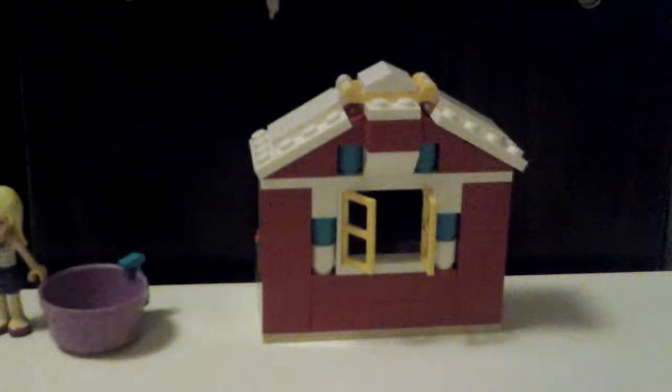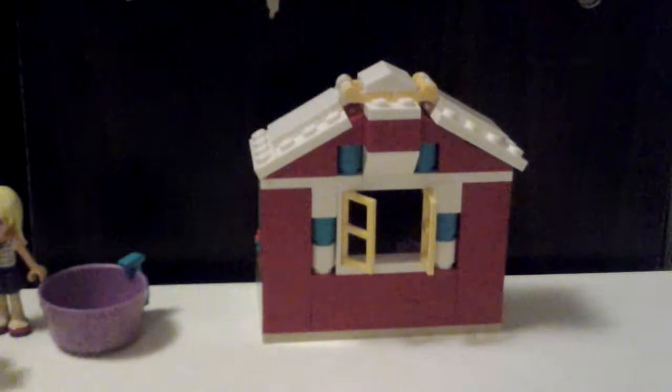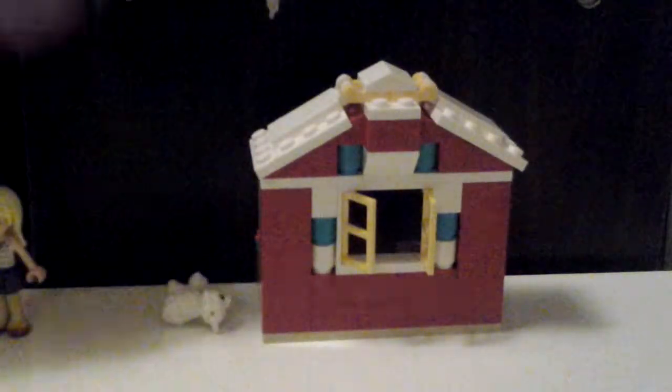That one's the sheep. It has fluffy wool, a nose — the nose is kind of shaped like a heart — and it's got some cute little blue eyes.